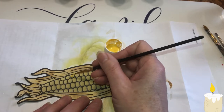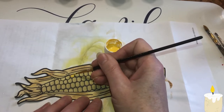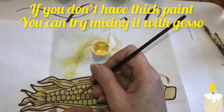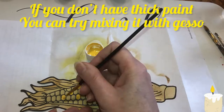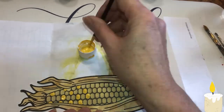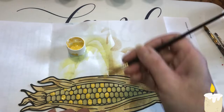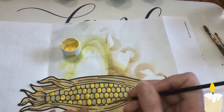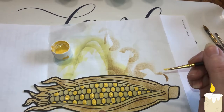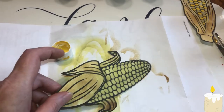I kind of want a 3D effect. I will be fast forwarding this video or it will be very, very long. Let's try and see what brush works and what brush doesn't. Okay, now set this aside to dry, and I'm going to do this one.